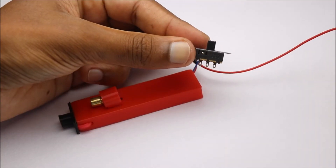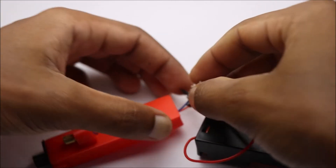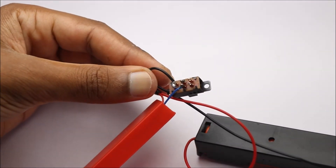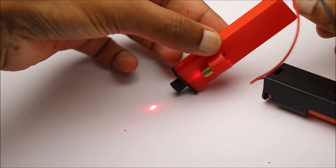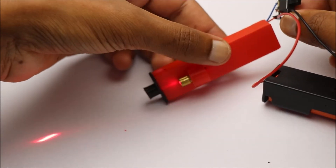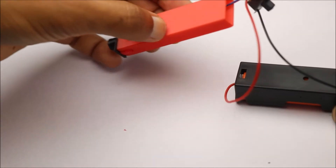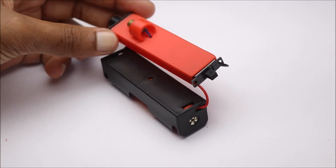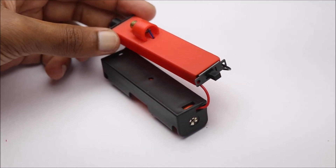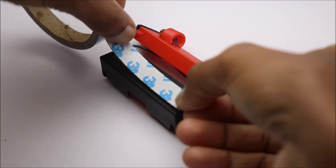This simple switch allows the laser to be switched on and off whenever necessary. I will be using this battery holder as a base and use this double-sided tape to couple this with the best fit web shooter body.